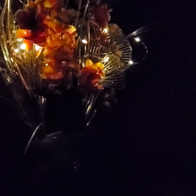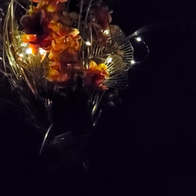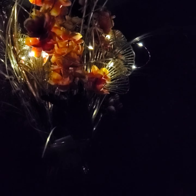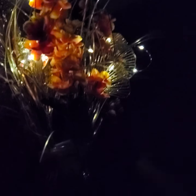It gives off a nightlight kind of vibe. So the room is not dark, pitch dark. It gives you some light. So if you can't sleep in darkness, this is perfect for you.